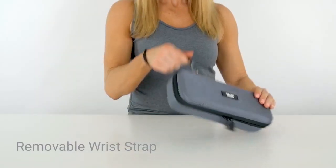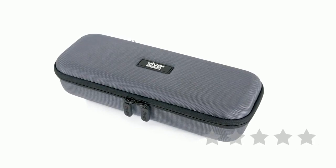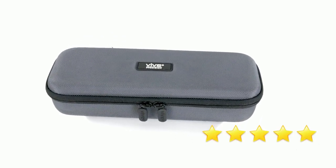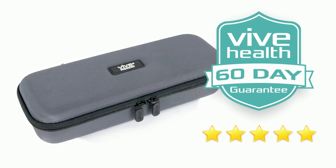A removable wrist strap provides convenient portability. The stethoscope case by Vive Precision is trusted and proven — check out the five-star reviews. Plus, it's backed by an unconditional 60-day guarantee. You can't beat that anywhere.